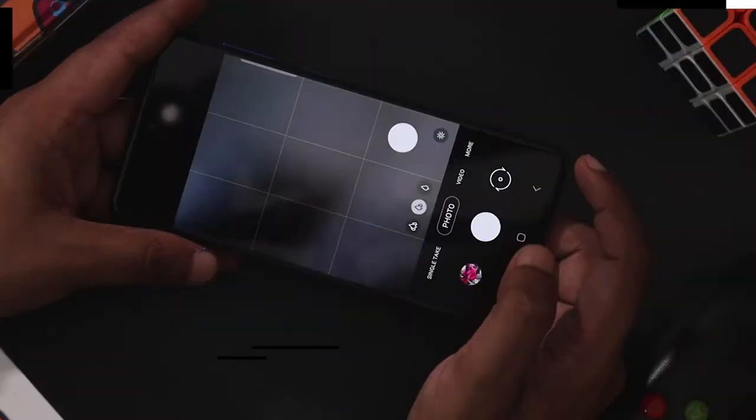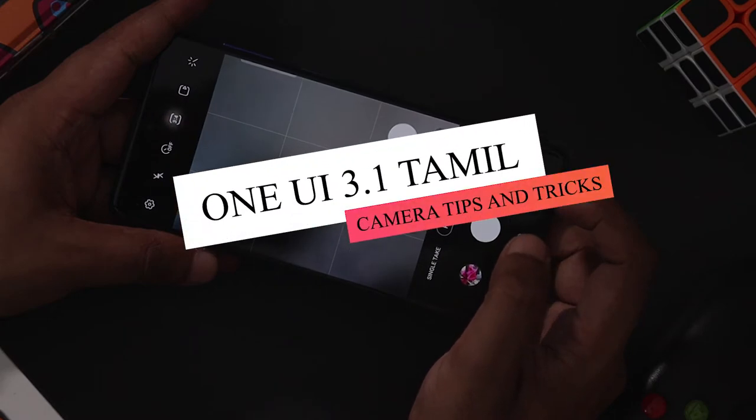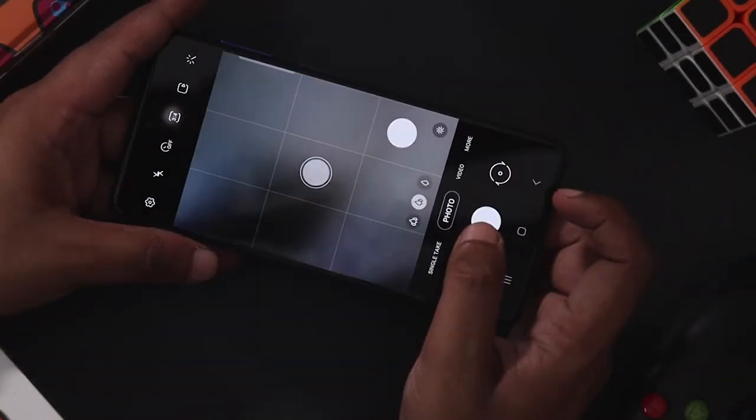Welcome to your smartphone world. Samsung's OneUI 3.1 will be available in the camera. Let's talk about OneUI 3.1's tips and tricks. This video will be dedicated to Galaxy F-series, M-series, and A-series smartphones.